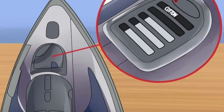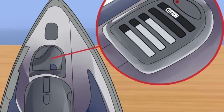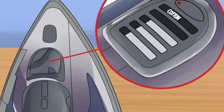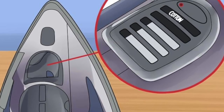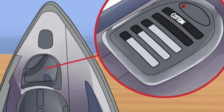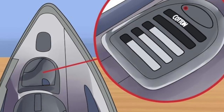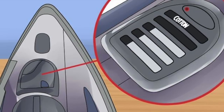Set your iron. Check the instructions that came with your transfer paper to find out which settings work best for your product. If no advice is listed, select the cotton or high temperature setting, select dry or turn off the steam, and empty all water out of the iron. Give the iron a few minutes to warm up. For best results, use an iron with at least 1200 watts of power.